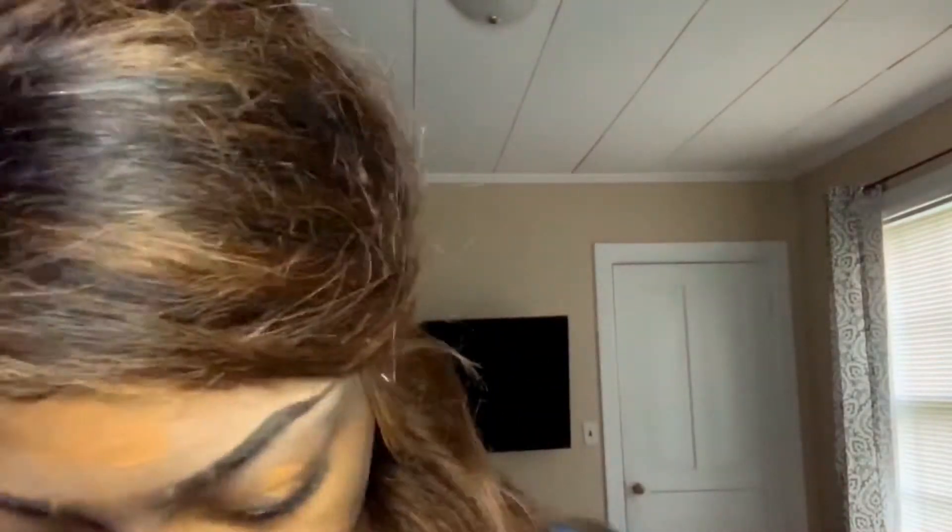All right guys, the first thing we're going to be doing is putting on our foundation. I'm using Rimmel London. I already did my eyebrows off camera just so this video won't be too long. Now I'm taking a wet beauty blender and I'm just going to blend that foundation all out.